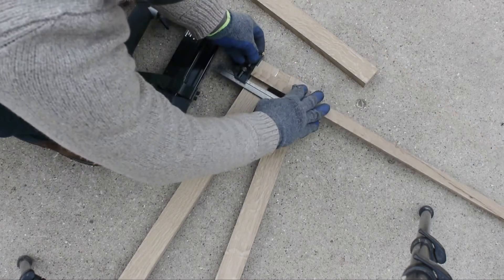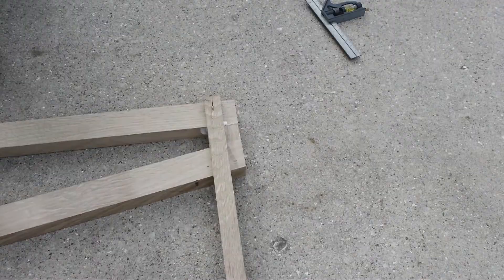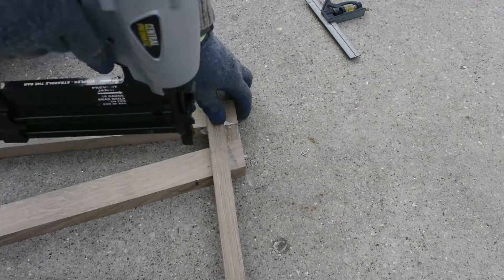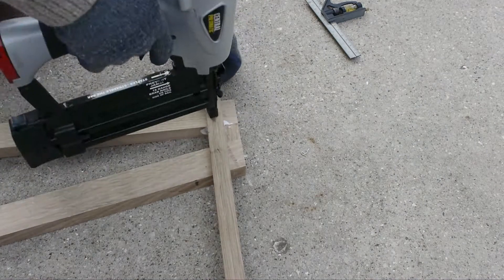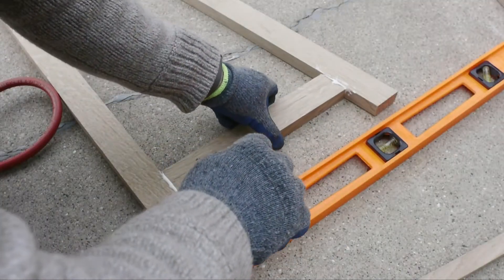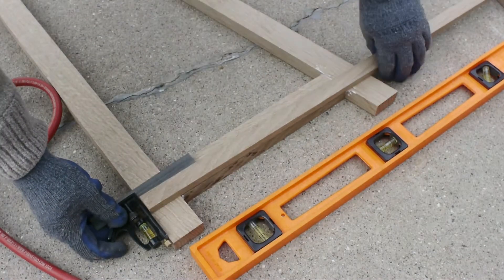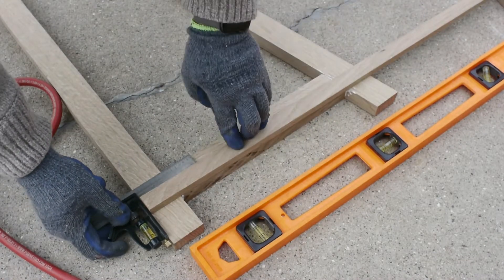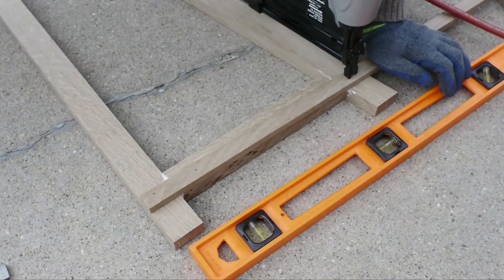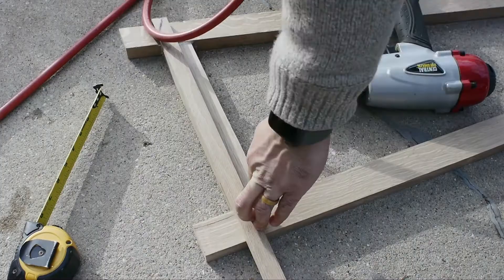This is my first time working with white oak. Oak is very, very strong — you can put a lot of weight on it, you can put a lot of burden on this wood, but you drill into it and it disintegrates.